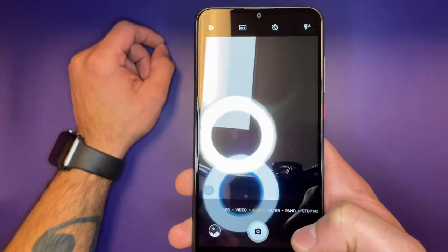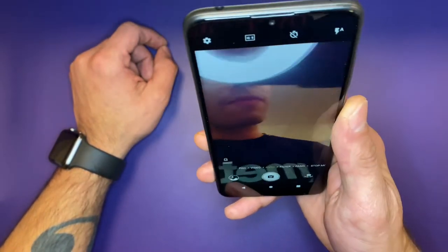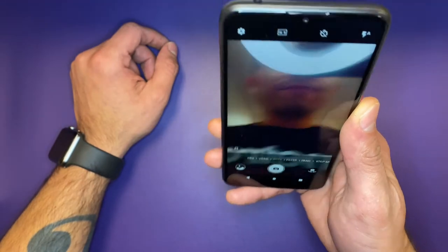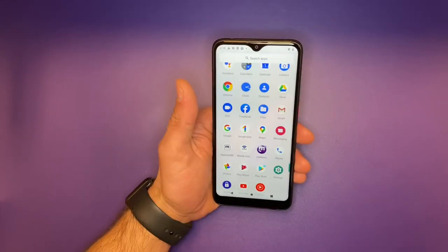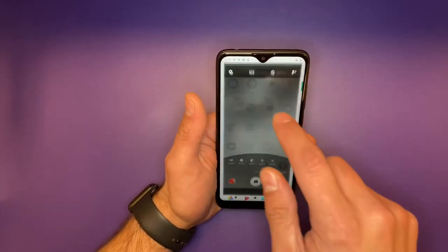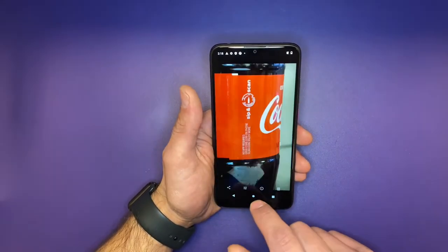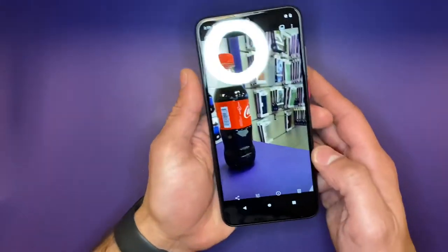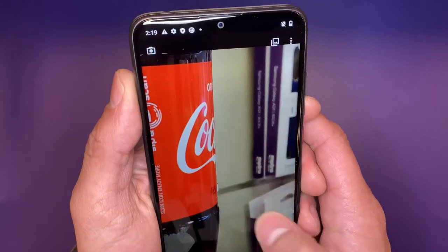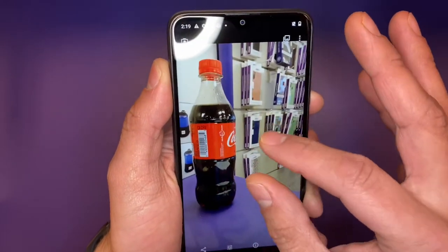The selfie camera is supposed to be a 5 megapixel selfie camera. It's nothing to write home about — it's not perfect by any means. However, it's good enough to support facial recognition, so it can't be that bad. It's worth mentioning that this phone doesn't appear to have a built-in gallery app, so we have to access pictures through Google Photos. But anyway, this is what our pictures look like. They're not terrible — they're passable. They're absolutely doable for what it is.